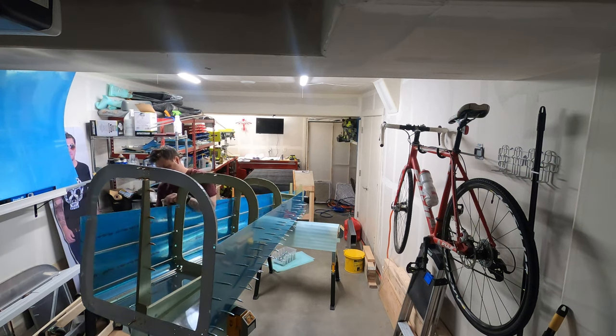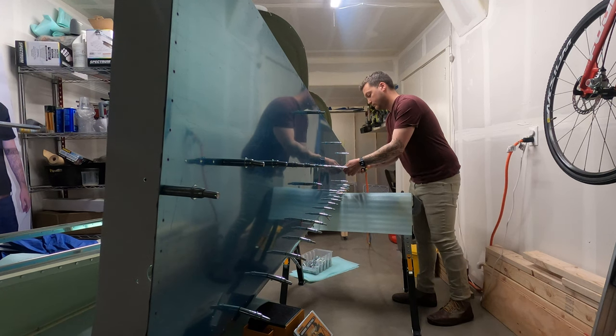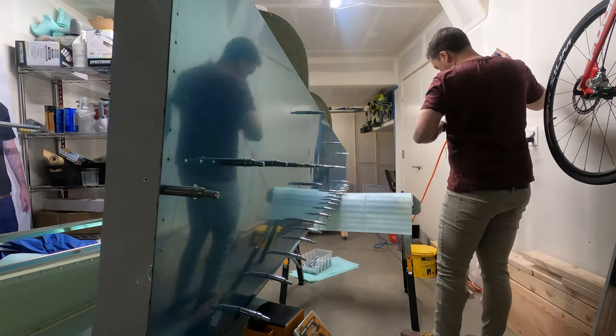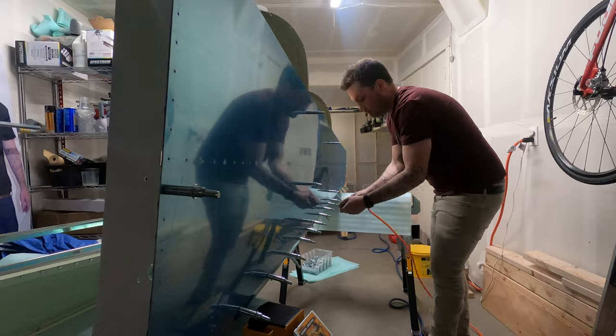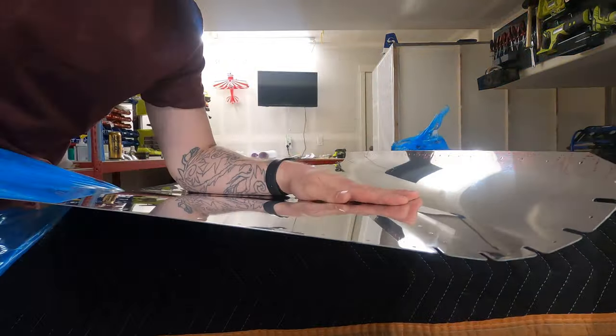Now, if you remember back to last episode, I noted that there was going to need to be some adjustments to get proper fit, especially in the aft section of the aft fuse slot near the tail. So I documented what I thought needed to be worked on the next time I have this apart, so that hopefully when this goes back together with everything primed, it fits real nice and we can get straight to riveting.